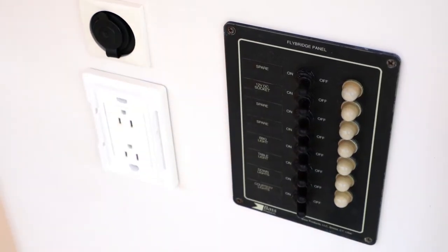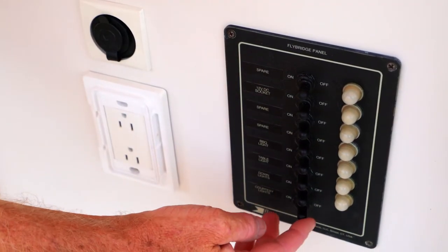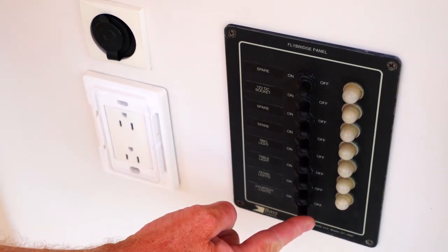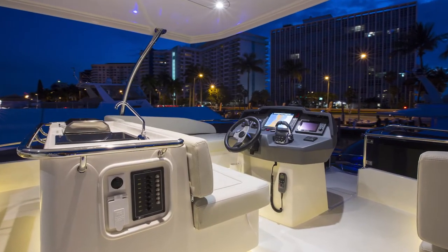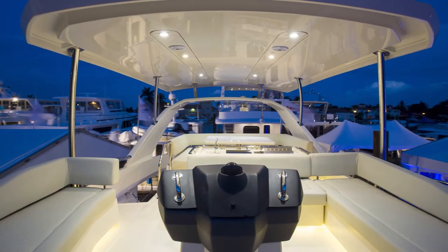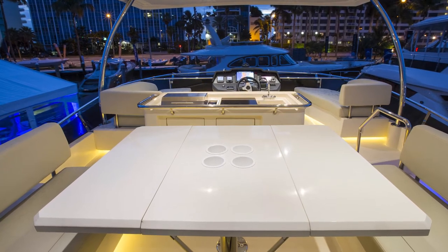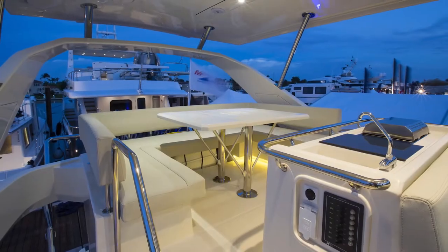On the fly bridge of the 484 MarineMax Vacations, I'll run through this panel up here. You've got all your light switches — put some nice courtesy lights on for evening time. You've got down lights over the helmsman seat, table lights, and barbecue lights.